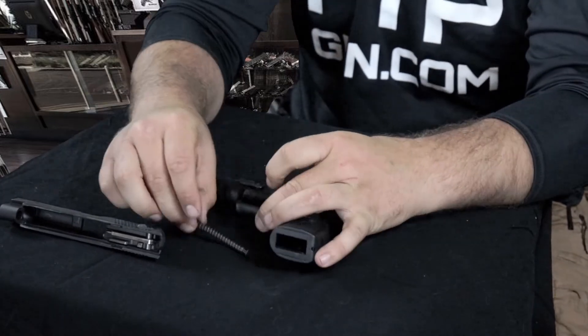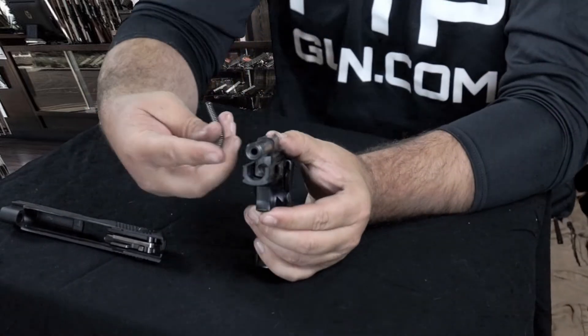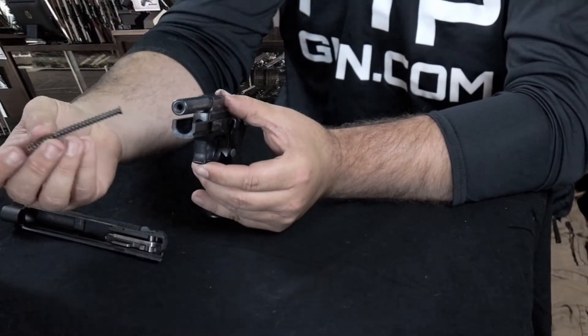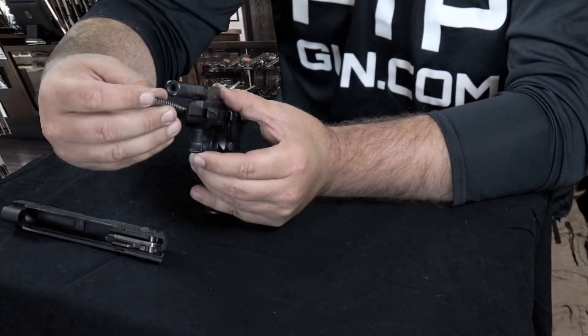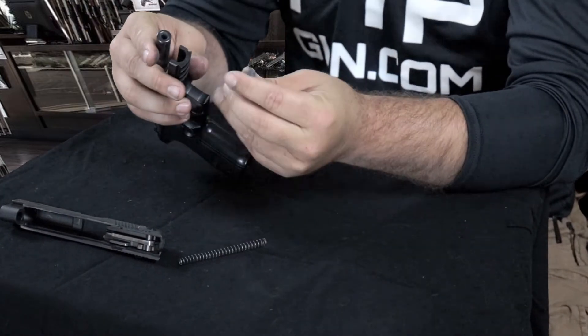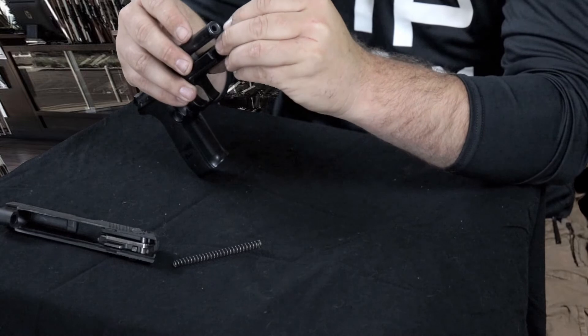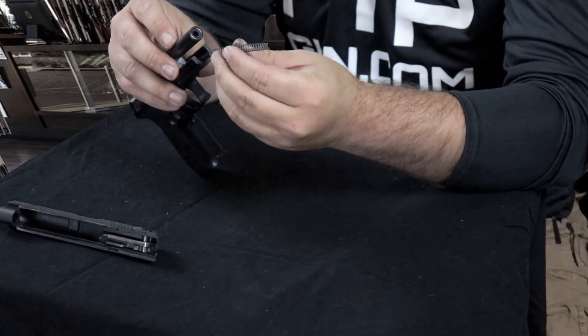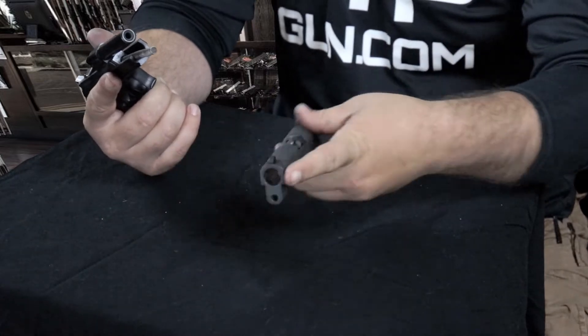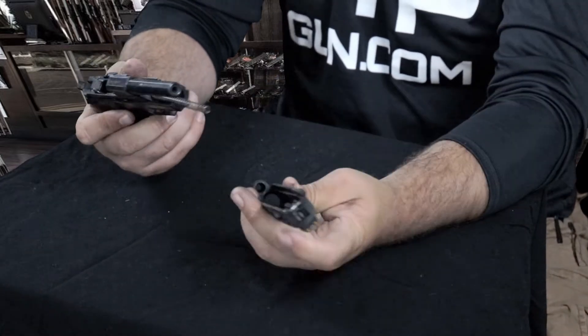What you want to do is start off by putting the spring and spring guide into this little notch here. We want to drop the spring guide in first — it's going to get seated into that little hole there. Drop that in and seat the spring on there.